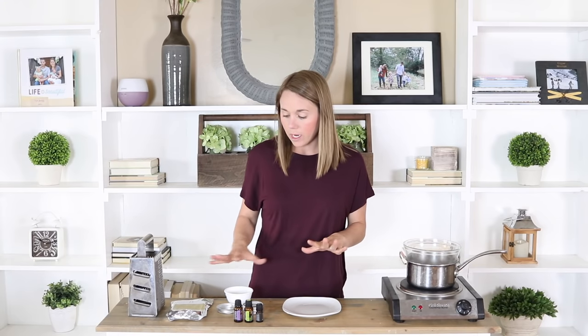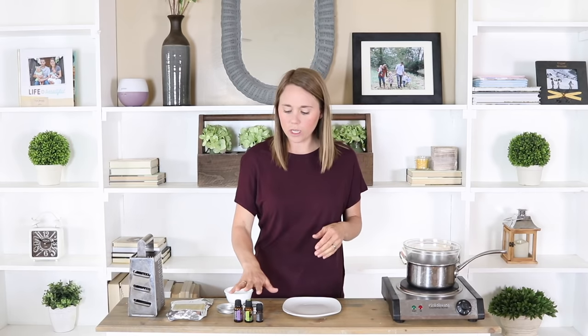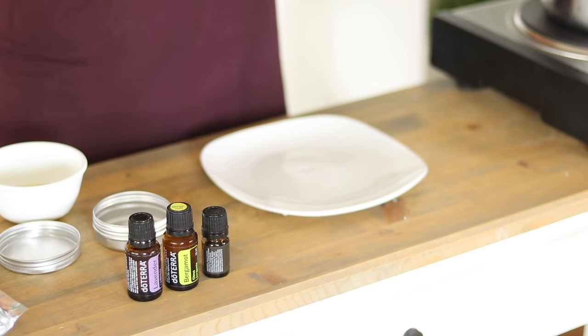This recipe is super simple — three ingredients is all I have — and it is so fun because you get to pick the scent that you want to use and you can change it up with any essential oils.